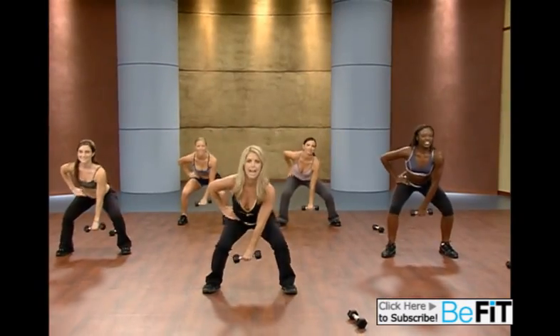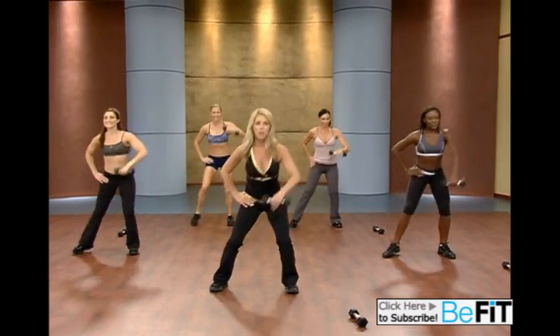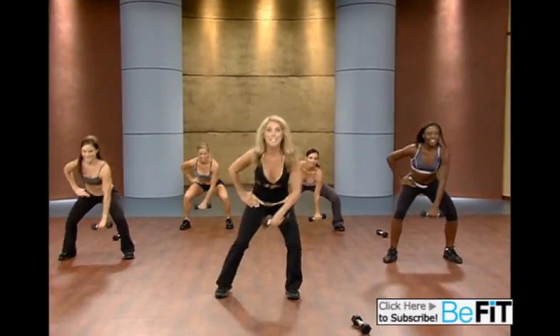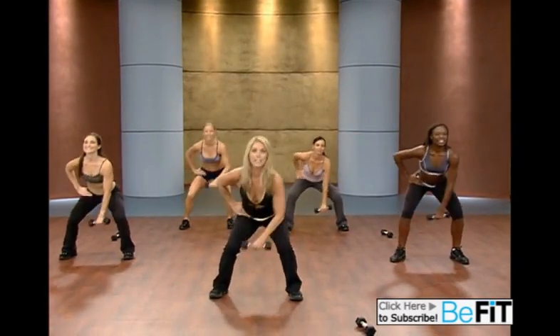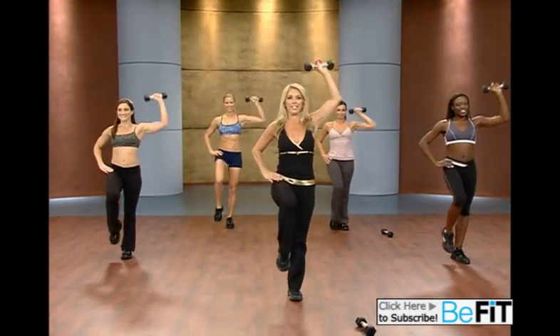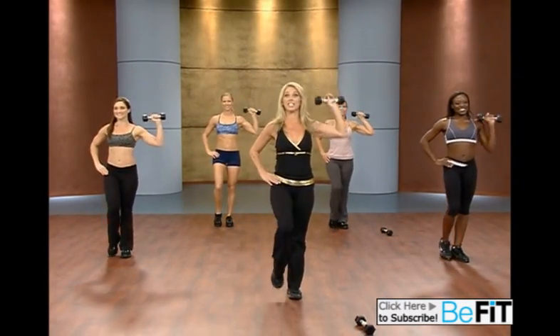Be strong. Down. Lift. Think about good posture. Quality over quantity. Down. Now lift the knee up and down. Great, you got it. Perfect.